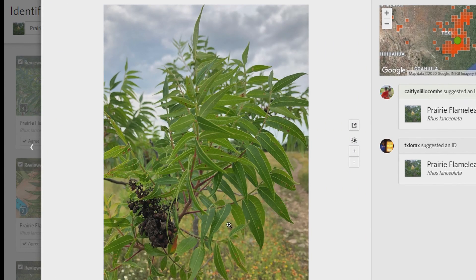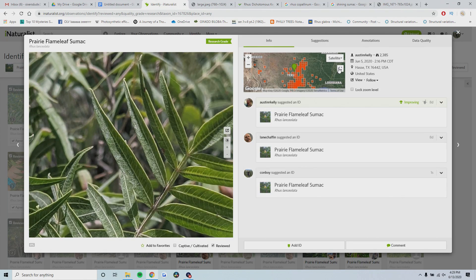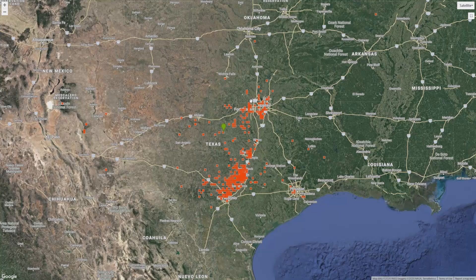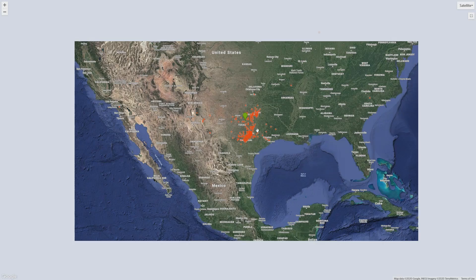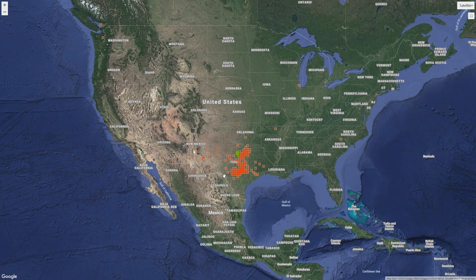Perhaps the biggest clue is the range of prairie flameleaf sumac, which really only occurs in central Texas, a little bit in north Texas as well, and there's a very small population in New Mexico or west Texas. Outside of this region, prairie flameleaf sumac does not really occur. So outside of this region, if you see winged rachises, shiny leaves, and entire leaflet margins, it's most likely shining sumac.